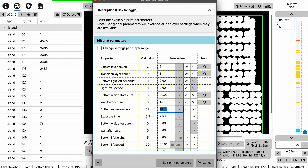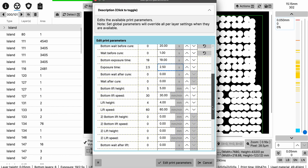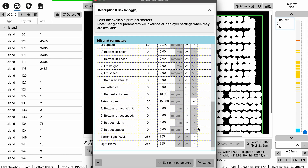I like to use 19 seconds — at least with my printer, the ePax E10, I know 19 seconds works best. For Exposure Time for the regular layers, I use 2.5 seconds for the resin I'm using. Something important: UV Tools sometimes changes the bottom lift speed to 10 millimeters per minute when you import your file, which is really slow. Make sure you fix that — it's a bug they haven't fixed. Set it to 60, which is good enough.